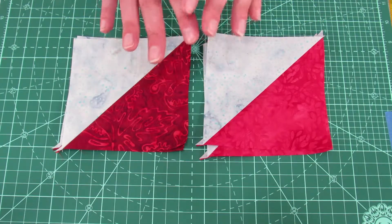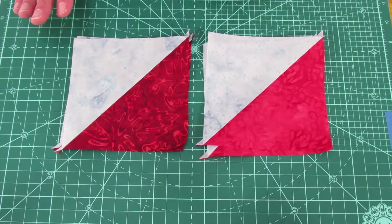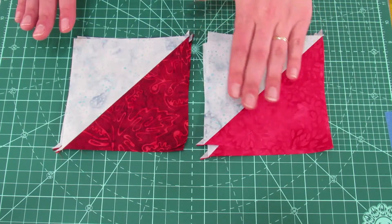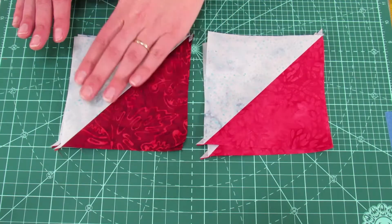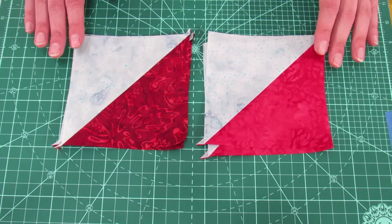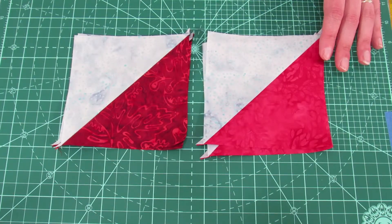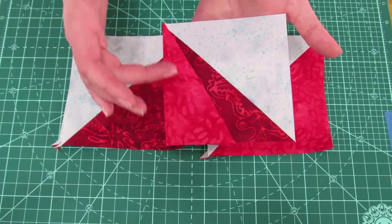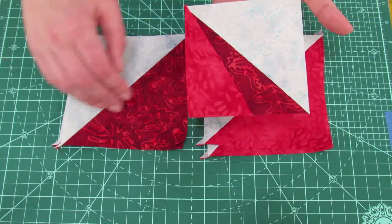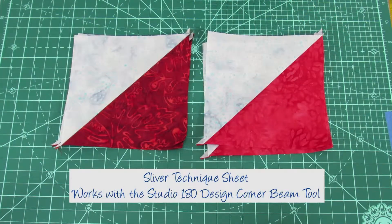We've returned and finished our half square triangles. Remember, do not trim at this point. You'll need four of the light red and light blue, and four of the dark red with light blue, all pressed towards the light side. Now let's talk about and make the sliver unit for the umbrella. We're going to add another piece to our half square triangle — that's going to be the light color. The sliver technique comes from the Studio 180 Design technique sheet and uses the corner beam tool.